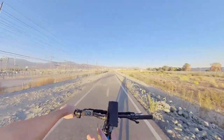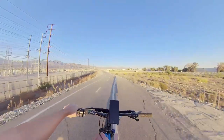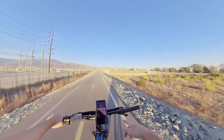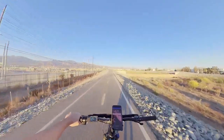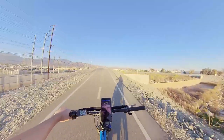I'm pedaling on PAS 3 and getting about 23 miles per hour, only using around 360 watts. I could make that even better with the gears. That's why I love how capable this bike is.